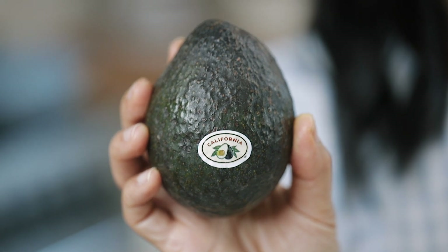Remember to look for the California Avocado label at the store. Be sure to find more information and useful tips at californiaavocado.com.